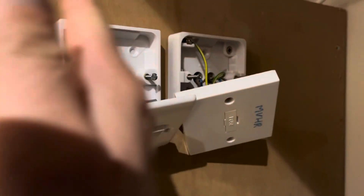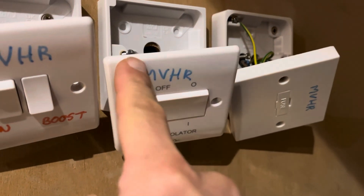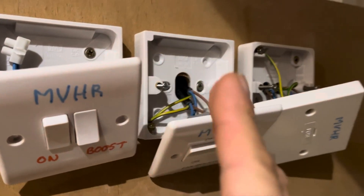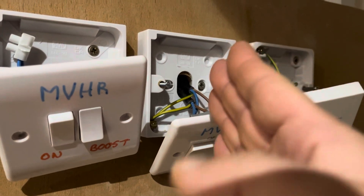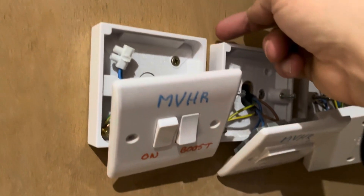If that fuse blows, no electricity flows through the rest of it. Then you've got here the isolation switch — again, if you turn that isolation switch off, no electricity will flow through to the rest of it. That's again got the live, neutral, and earth going through it.